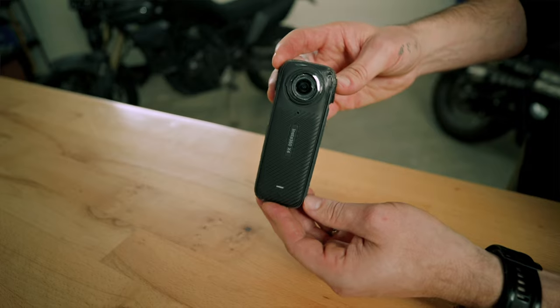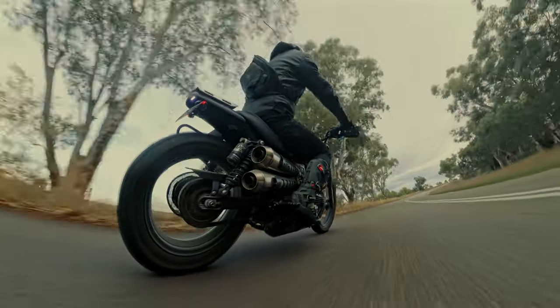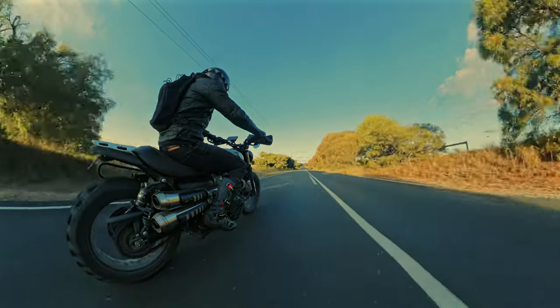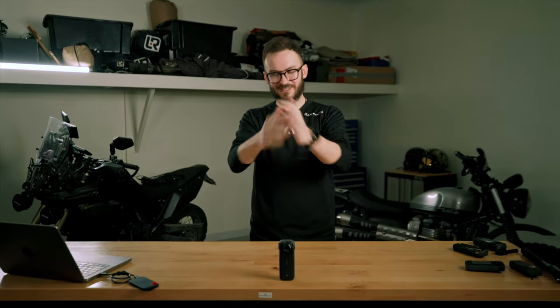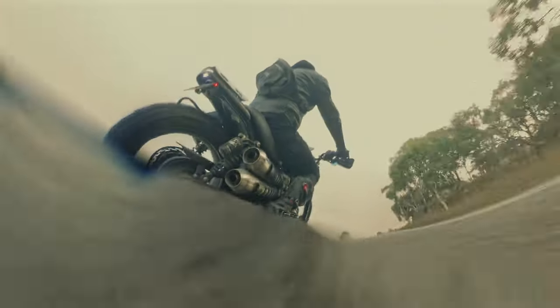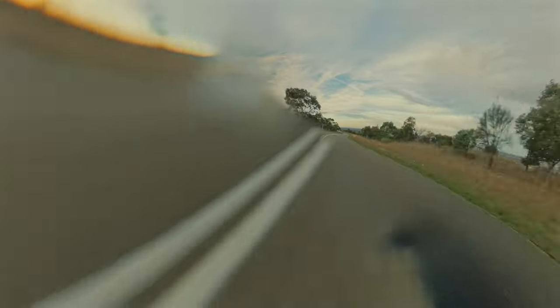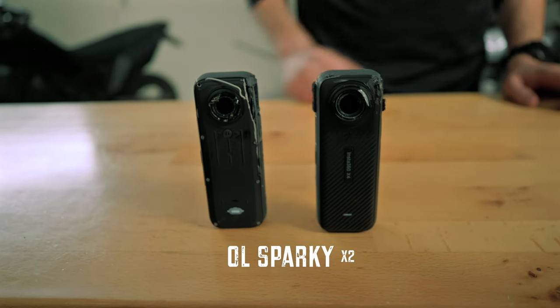I wanted to mount it low — the lower you mount the camera, the more epic it looks, keeping the speed close to the road. This low-boy angle is cool for cruising on a straight road, but as soon as you're scraping pegs on corners, this is going to happen. I was so in my own world that I actually did it twice — scraped it two times.